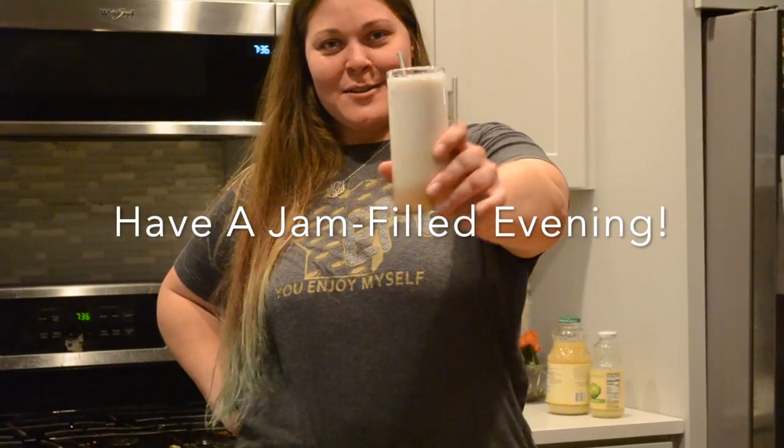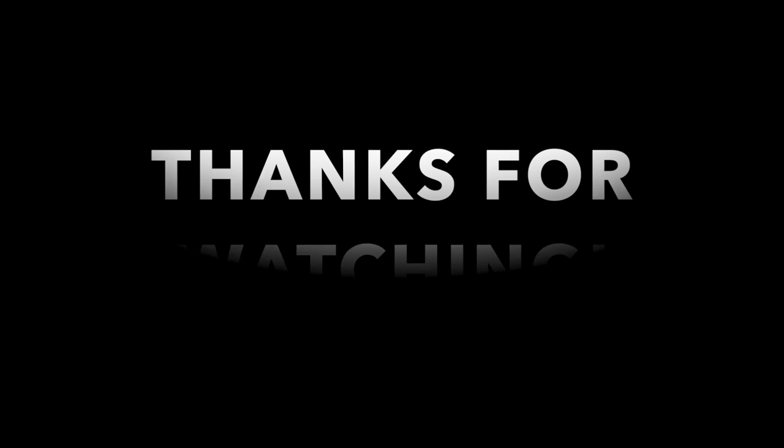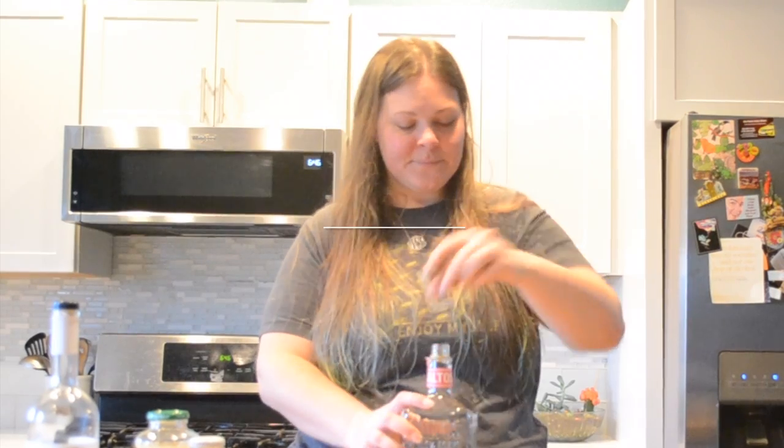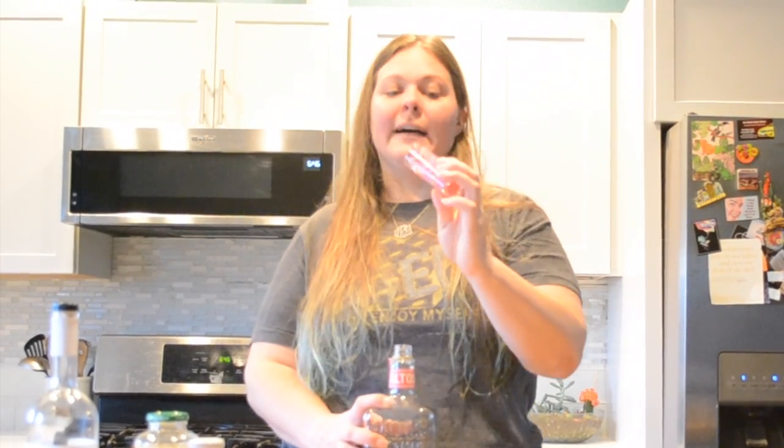Cheers, Fish fans, to jam night and to tuna fish sandwiches — hope you have a great night! Step two: procure a small glass, because if it's too big, you'll drink as much as the glass.